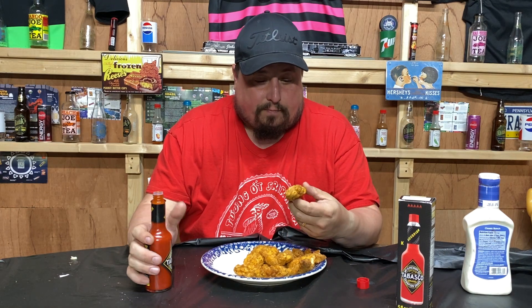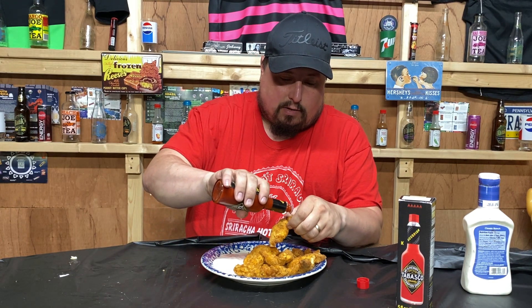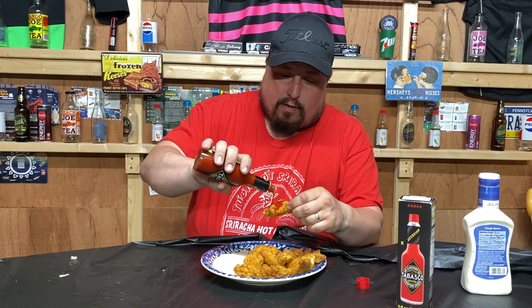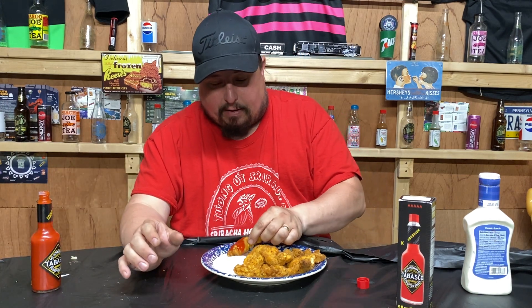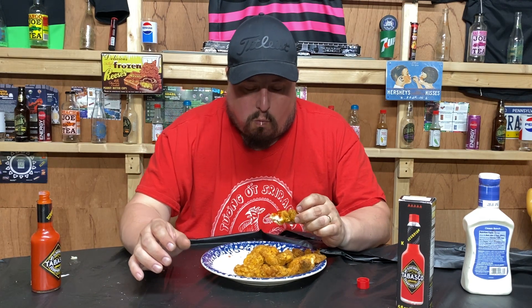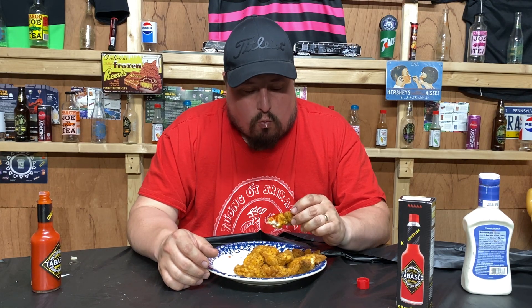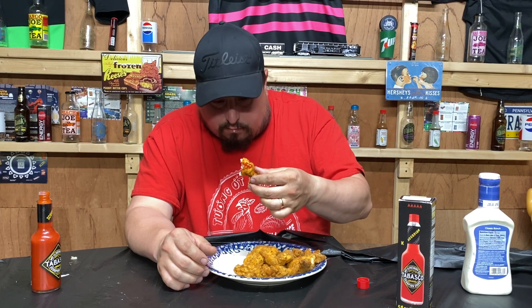You ready to do this Josh? You gotta pour it on more. Copious amounts. Let's not show the camera every wing — I will show them. Looks pretty spicy to me. I'll try one without sauce after this. You ready? Oh these... you're gonna try one without? I will.